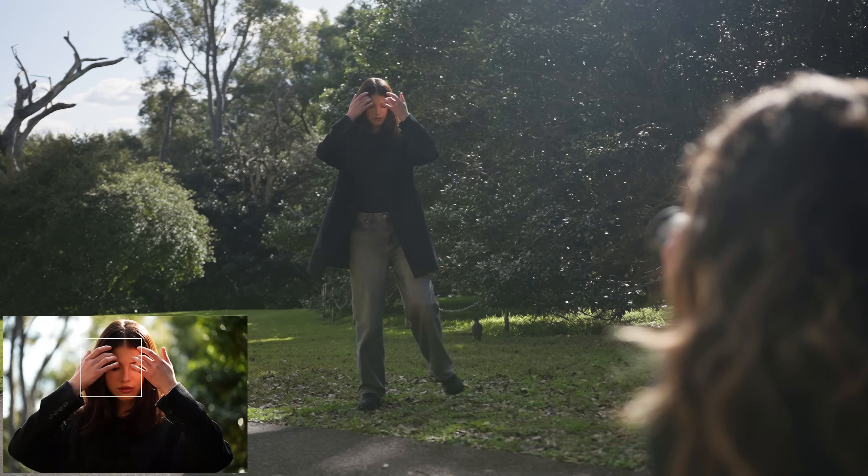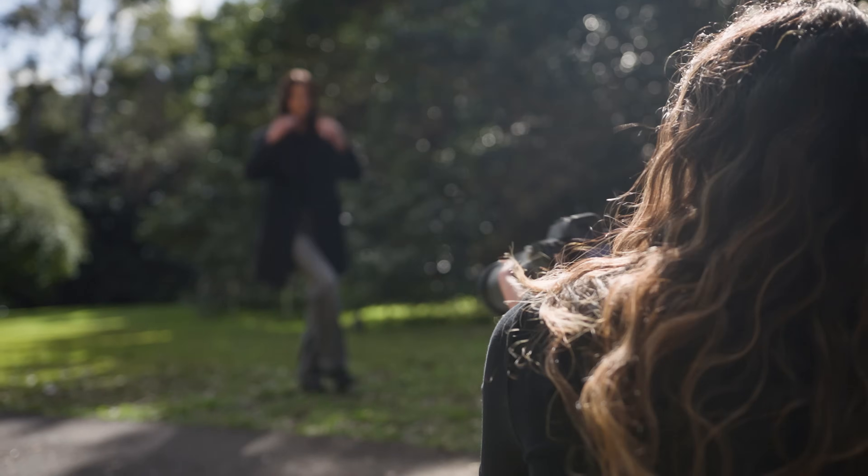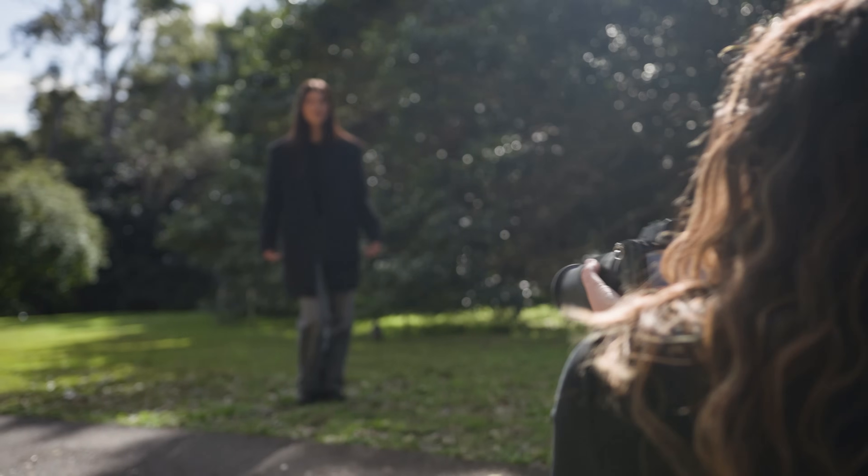I'm getting a bit more of a close-up shot here. I like that I don't have to move — in one spot I can get full body and headshot. So easy.